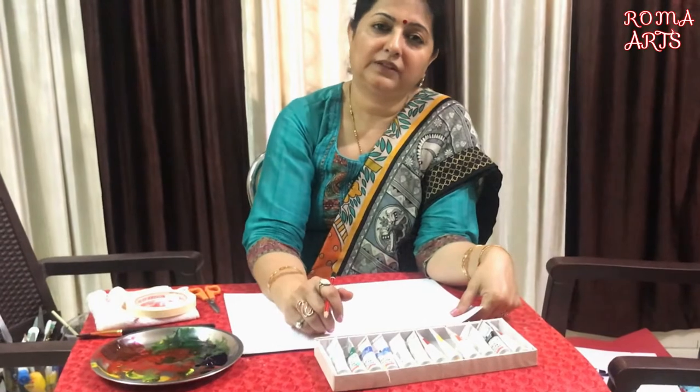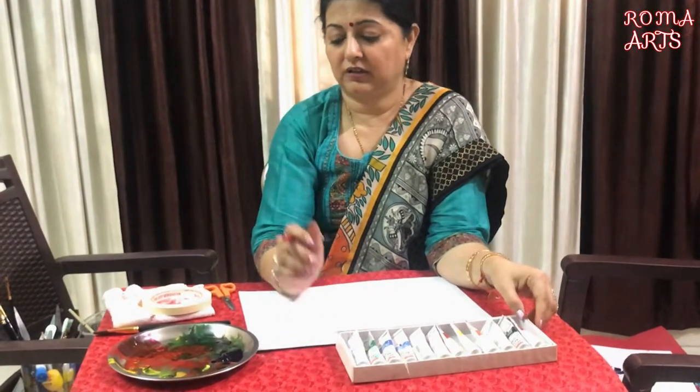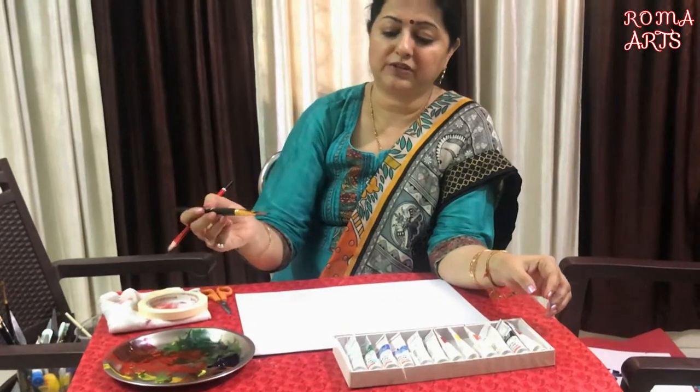Today I am going to teach you tape art. The material required is watercolour, brush, a flat brush, paper, and paper tape.